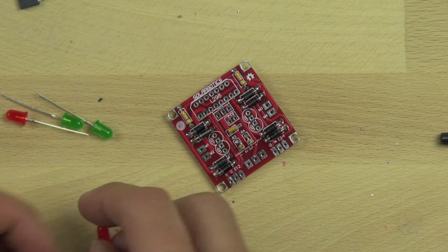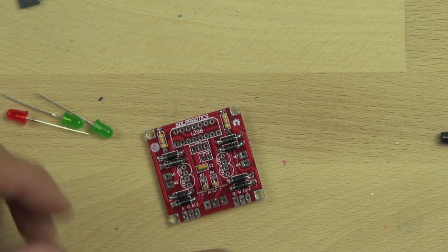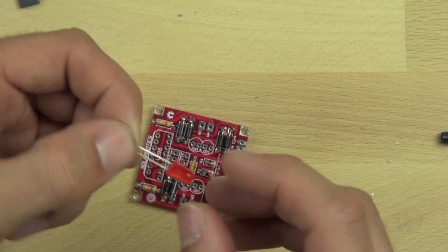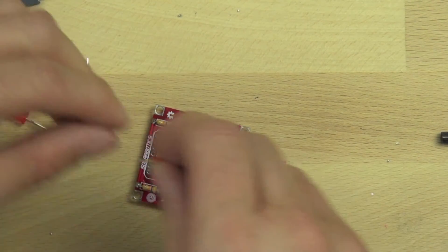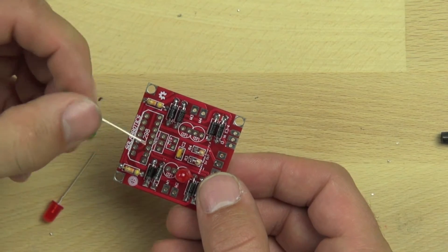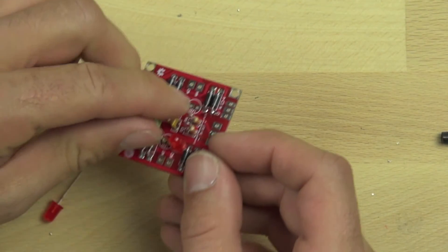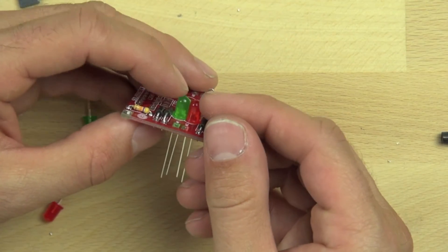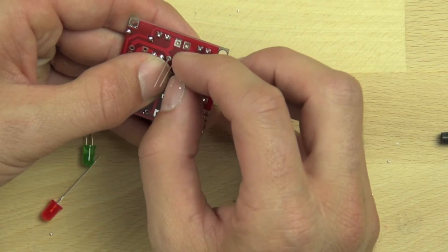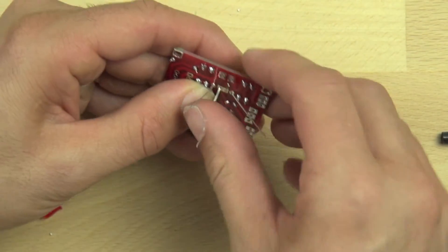Now we are going to install our light emitting diodes. These LEDs are going to allow us to see what direction the motor is turning and what direction the current is flowing. It's very important that they're installed in the correct way — they have a long lead and a short lead. The short lead needs to go through the square pad. There's also a flat side on the diode that will line up with the flat side on the opposite diode, confirming correct orientation. They will also sit completely flat on the board when installed correctly. Make sure the two short leads face one another and go through the square pads in the center, then bend the leads out to hold the diodes flat while soldering.